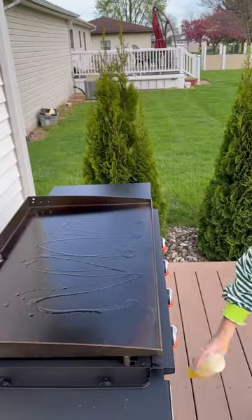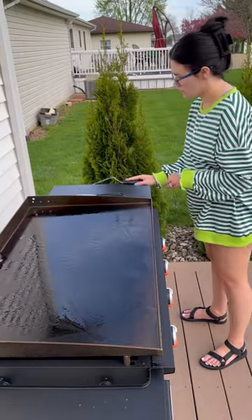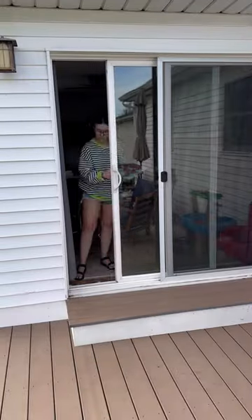This is only my second time ever cooking on the Blackstone and I decided I was going to try to make some Smashburgers. I thought I watched enough videos to know what I was doing, but once again I was humbled by cooking on my Blackstone.